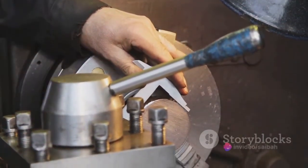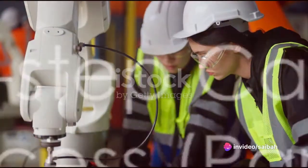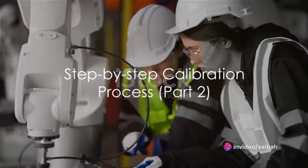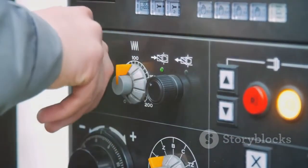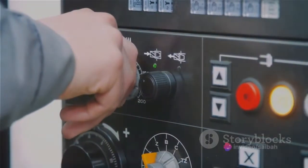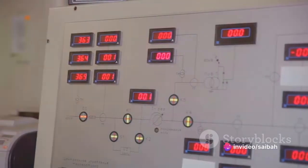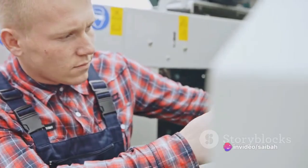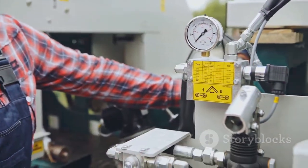These initial steps are essential to prepare the transmitter for accurate calibration. Having prepared the transmitter, we're now ready to proceed to the next steps. Bear in mind that each step we undertake is crucial to the overall accuracy of our transmitter — minor inaccuracies can lead to significant errors in measurement, which can have a ripple effect on the entire process.